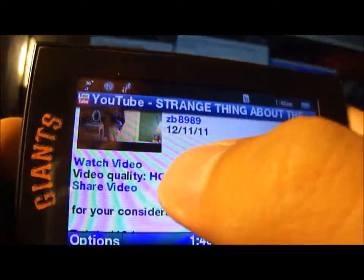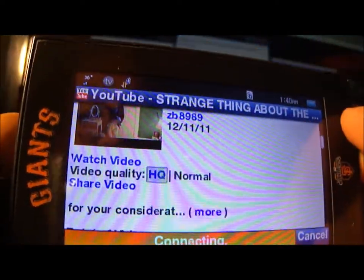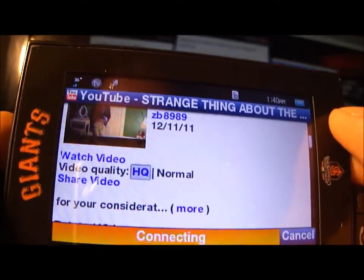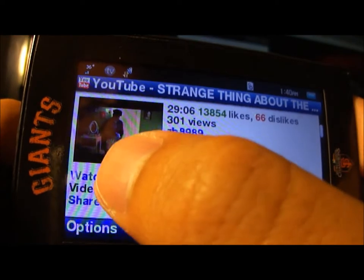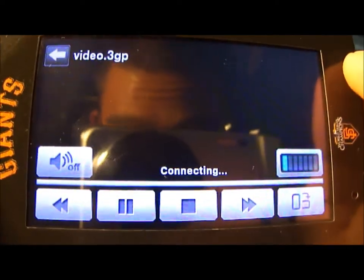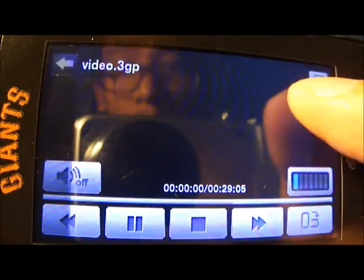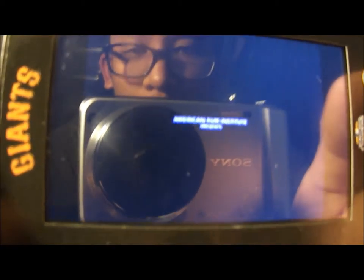Going back to try HQ, which stands for high quality. There we go — it looks way better, you can see the whole thing much more clearly.